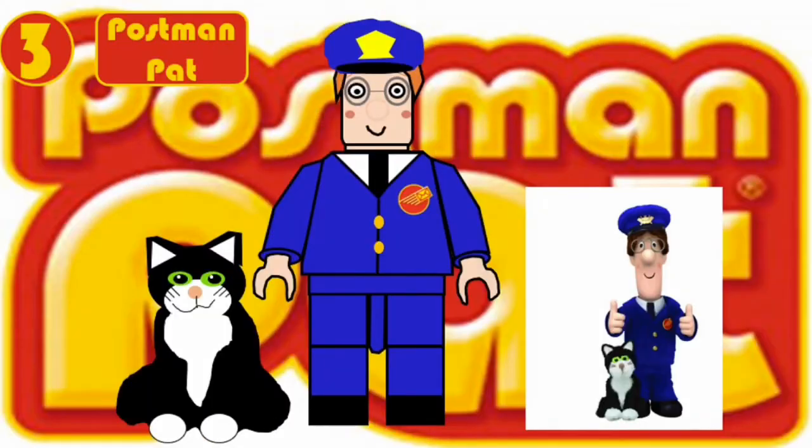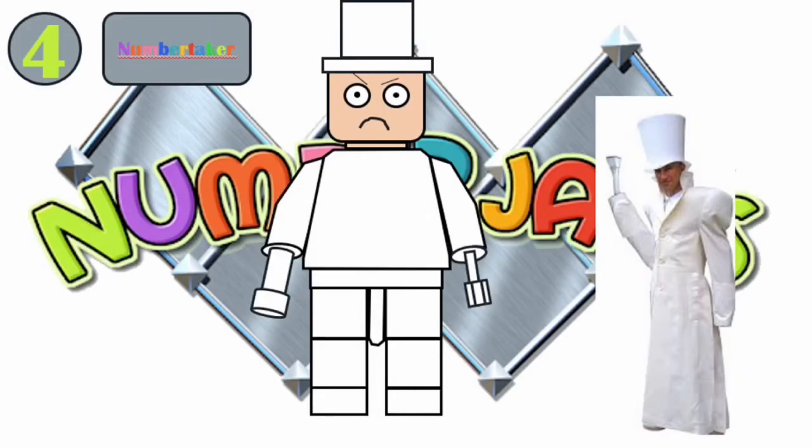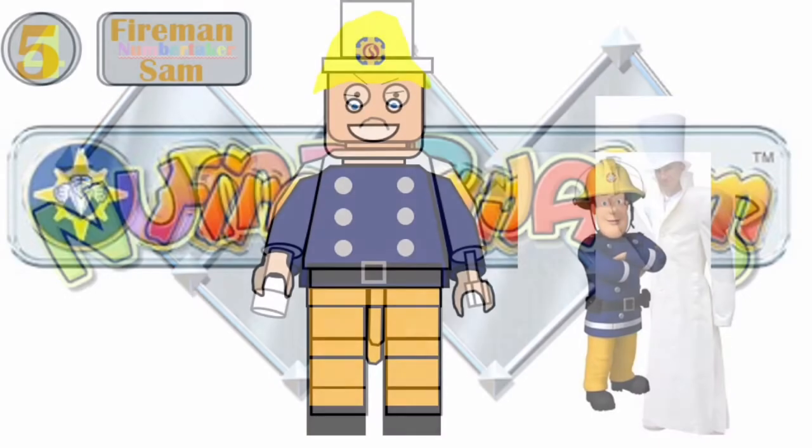Number three is Postman Pat, who has a new head mold with his hair and hat built in. He also has Jess the cat as an accessory. Number four comes with new hand accessories like a spatula and a suction cup, and he also has the penguin's top hat in white.